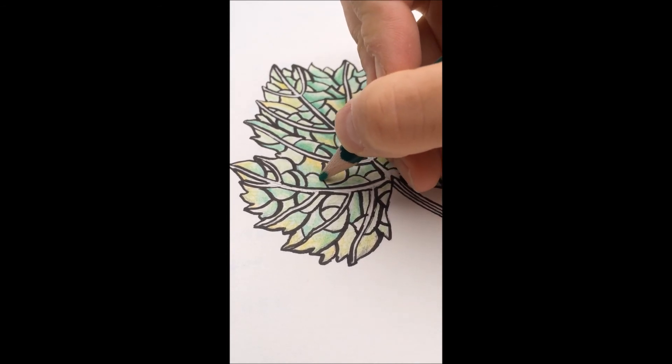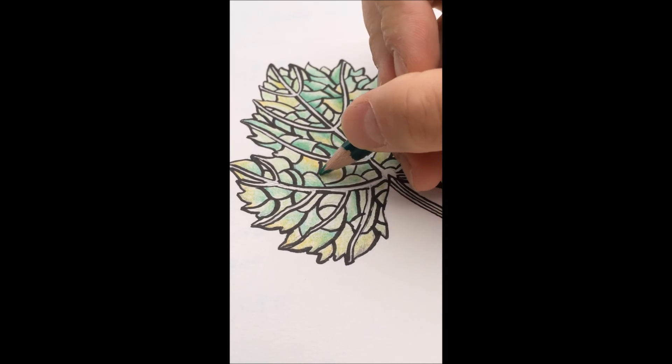Now it's time to go back in and add additional layers and edging — adding a bit more yellow here, making the green darker there.